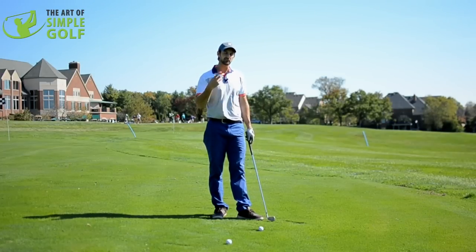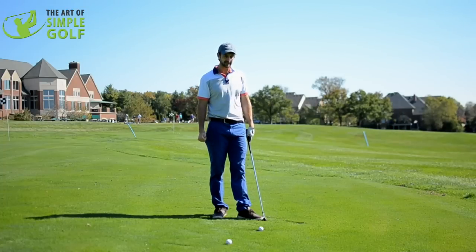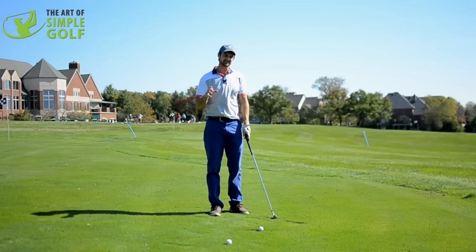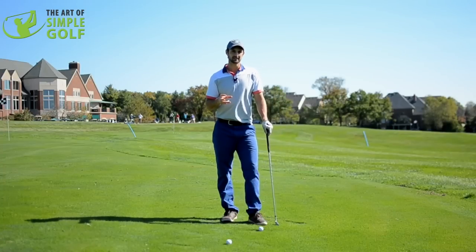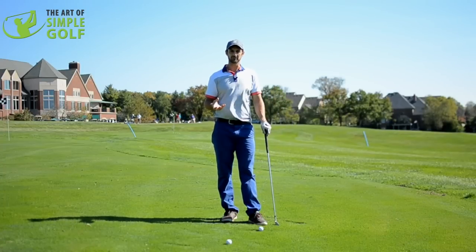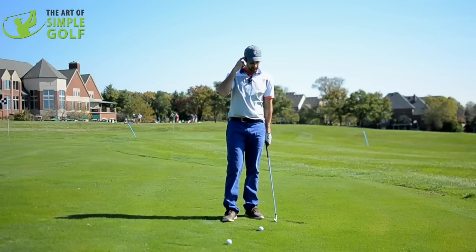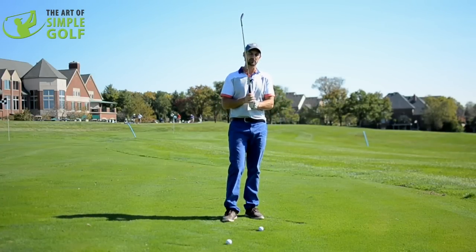So one thing — if let's say you found one of my drills or someone else's that you're liking, you don't want to just stand here and hit a hundred balls doing that same drill. There's a time and a place for that a little bit, but really what we're talking about is we want to play better golf on the golf course, not just here on the range. So when we do certain drills, we have to try and dial it back into a real life situation.